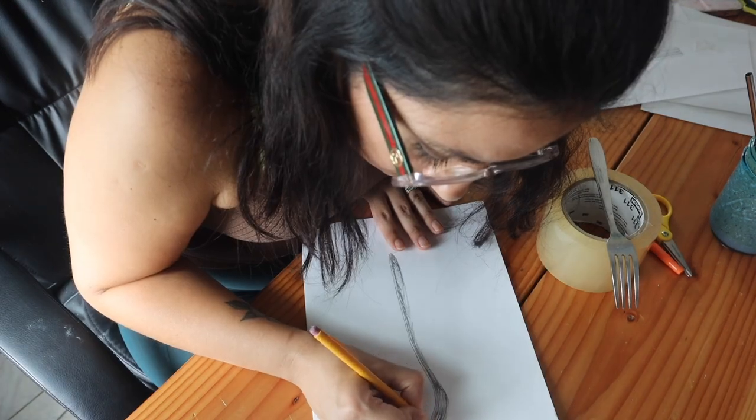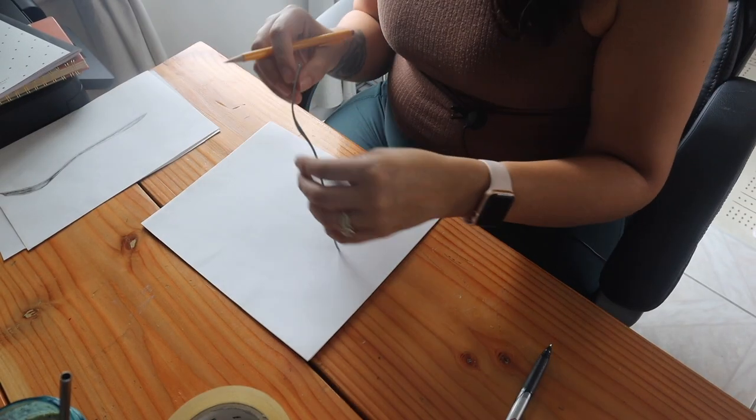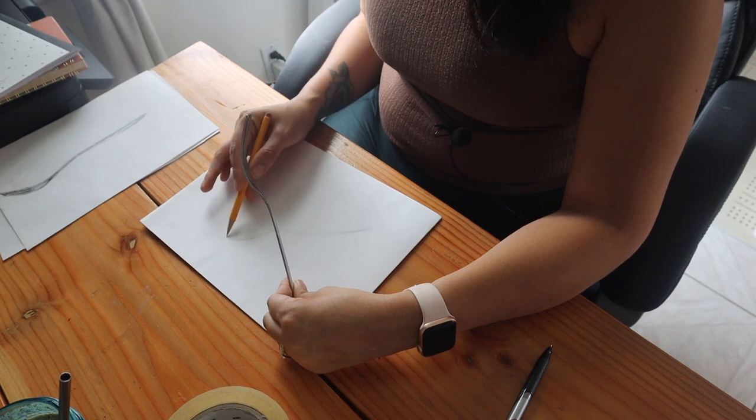I was trying things out and I was not happy with them. The one thing I had to keep reminding myself throughout this process is that it's perfect because it does not have to be perfect.